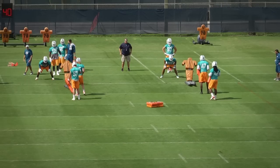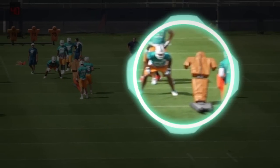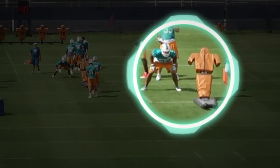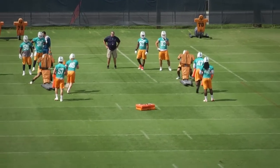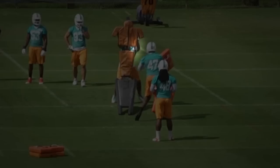Key coaching points: players must first defeat the blocker before pursuing the ball carrier. To start this drill, players will shuffle downhill and execute a stun technique on the single man blocking sled. Upon reaching lockout, players will read which way the running back cuts.